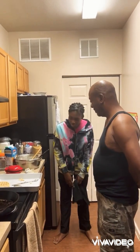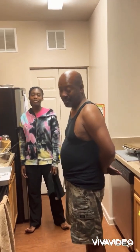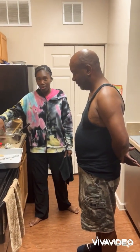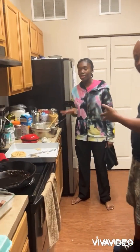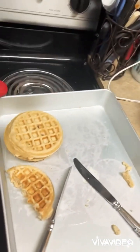Right now we've got three waffles done — actually five. Your little brother has eaten some. This is the waffle maker we're using, my mini waffle maker. So our proportions are going to be a little small.